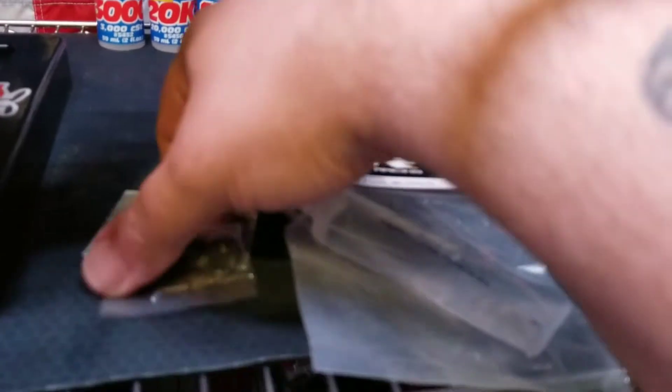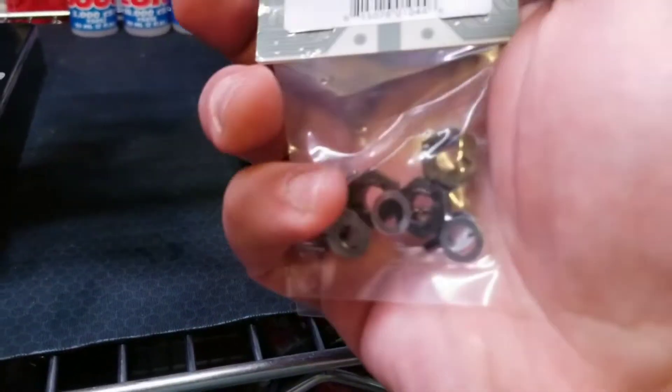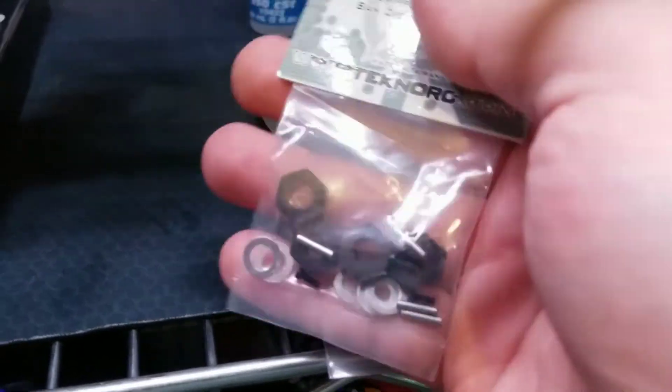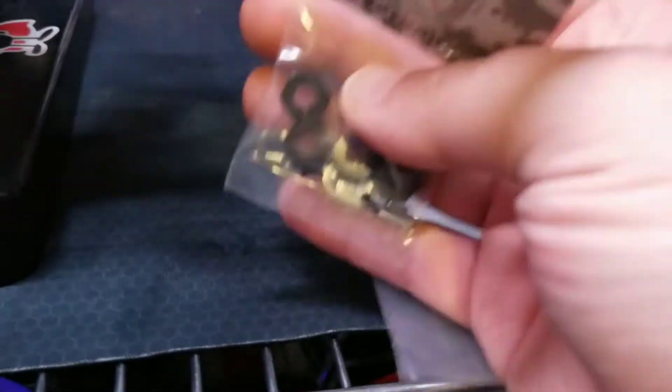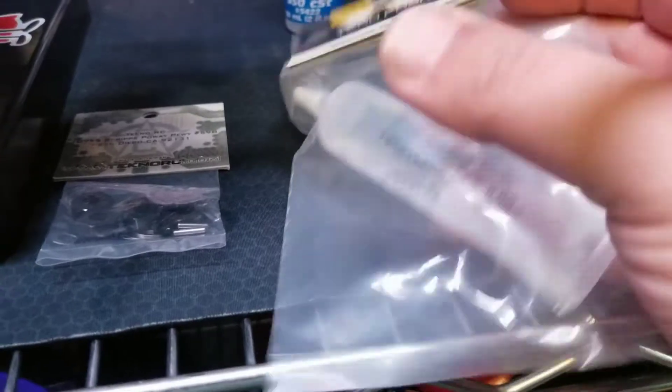What up y'all, Red Rocket back at it. We got the aluminum hexes in from Techno — they came overnight, which was pretty quick. Came from Jersey but still, usually it takes three days. Got that off eBay.